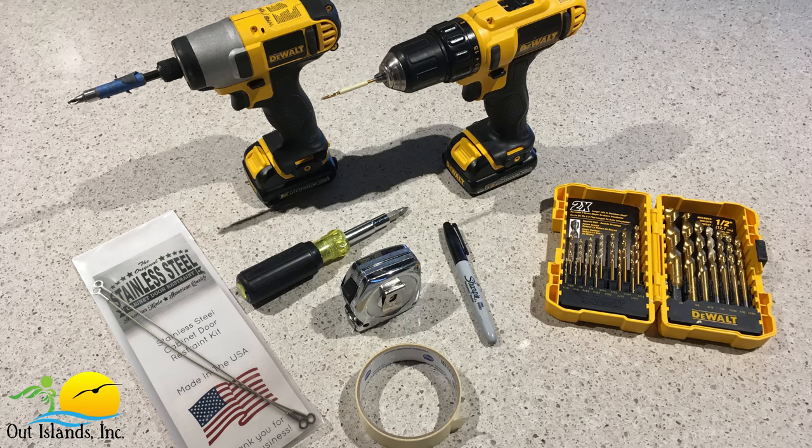In addition to the cabinet door restraints you're going to need some basic tools. You'll need a drill along with an eighth inch drill bit, a tape measure, some masking tape, a screwdriver or a drill, and a pencil or a sharpie to mark screw hole locations.